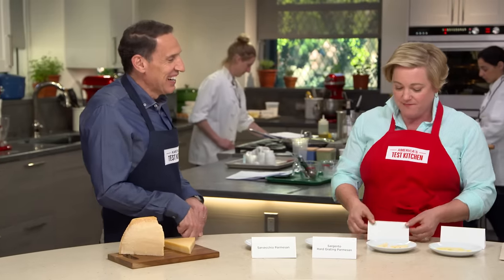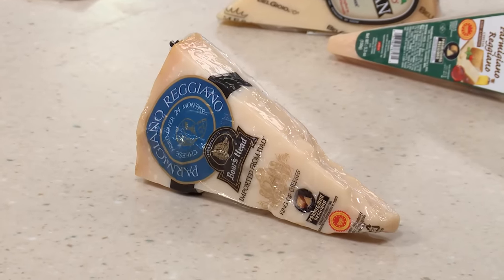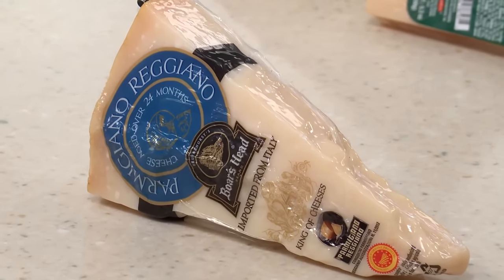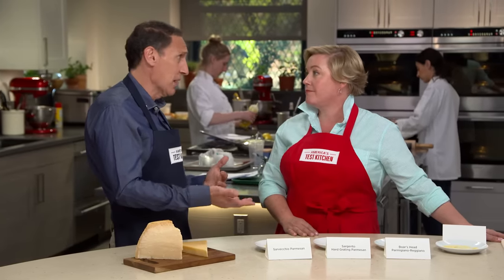This is interesting — this is labeled Boar's Head, but it's Parmigiano-Reggiano that they import from Italy, cut up and shrink-wrap. This was the winner. It's aged 24 months, the most expensive at about $20 a pound. It tastes like the real deal.